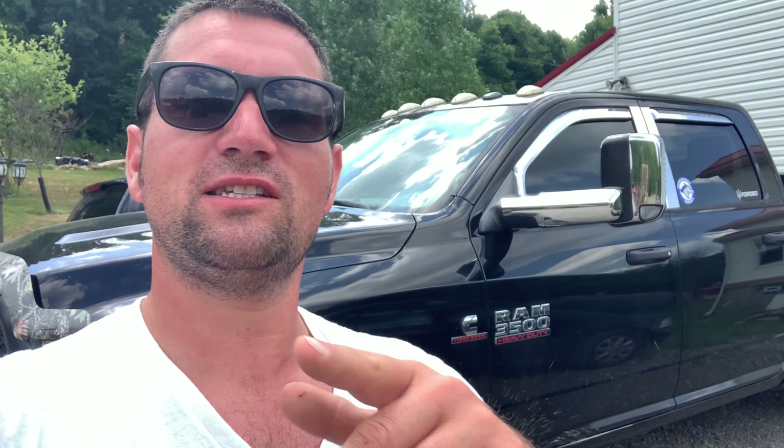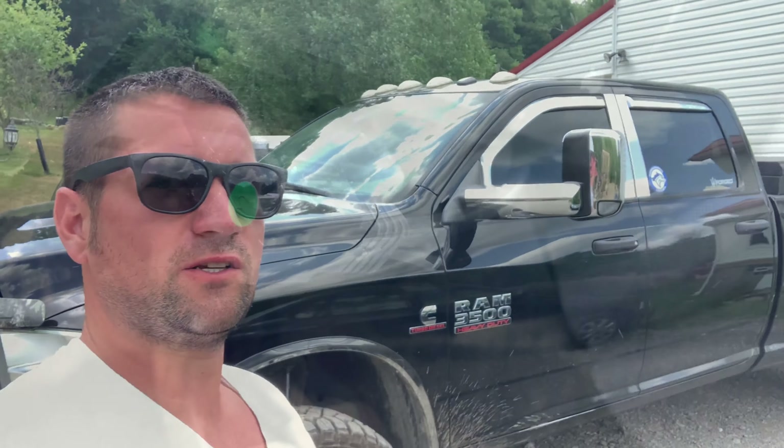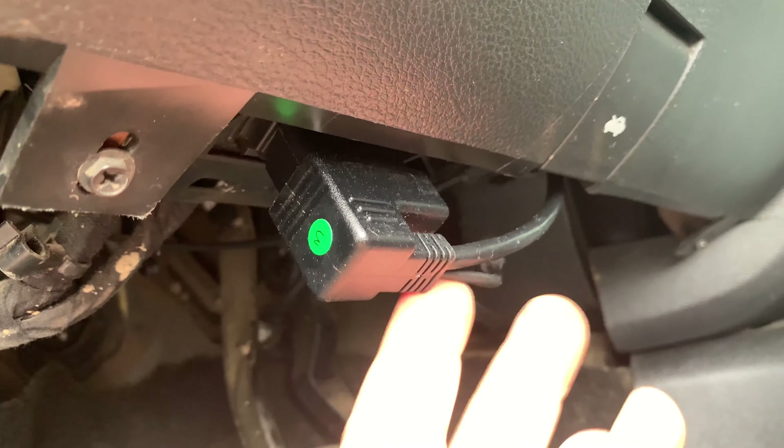I wanted to get that GDP switch and show you guys how to get this switch put in your truck. This is for all you guys that are not super tech-savvy — that have the tunes just put on, went to a shop, but don't know what you're doing. This switch is so easy to put on, it's really not that bad. This is more for informational purposes than showing off toys. So keep watching — Easy Link is plugged in, all that jazz.